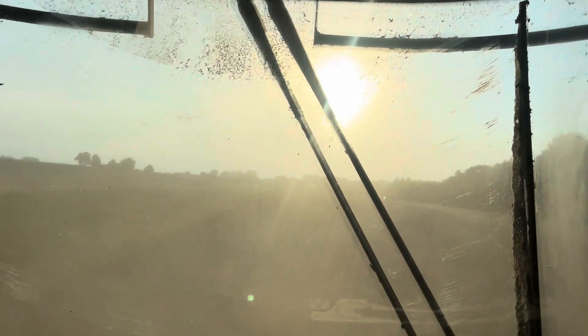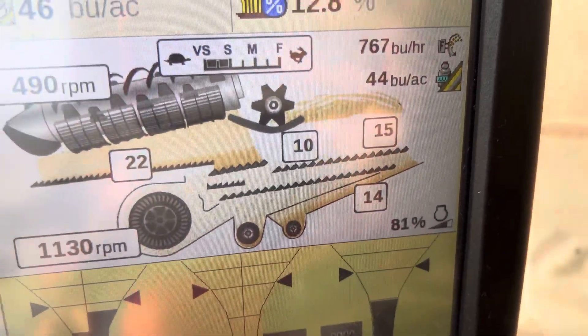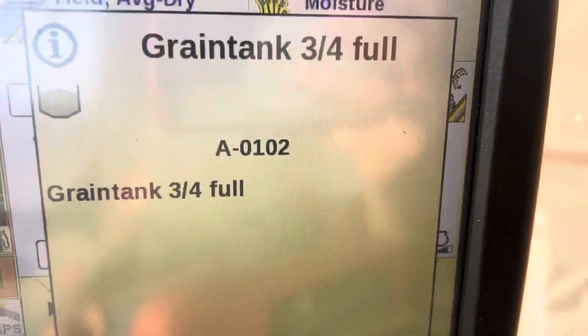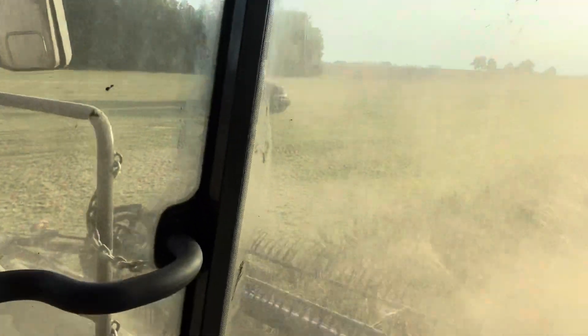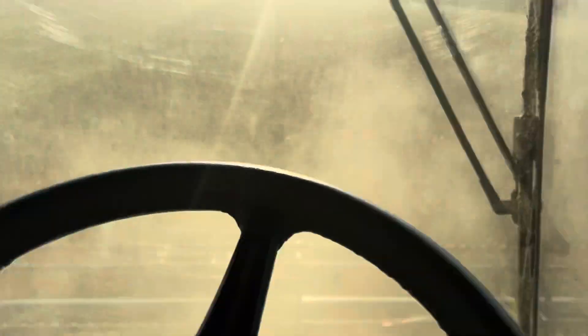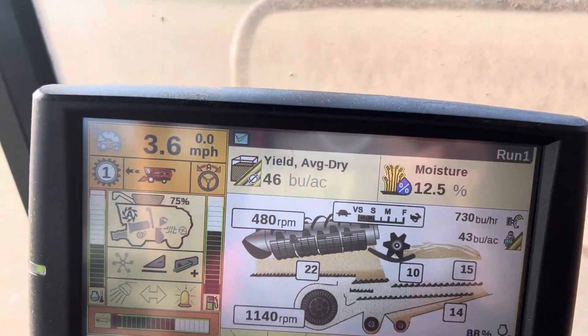We'll slowly climb up the hill and the beans will slowly get better. Now we're done up here getting the load. They're climbing up to 44 bushel, and the yield is 46 because that area over there is holding it up.